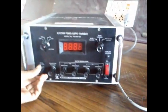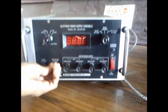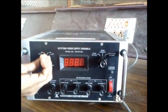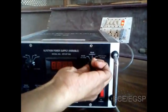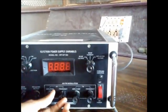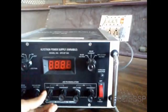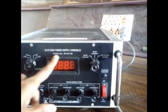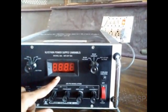Before switching on the klystron power supply, keep the beam voltage knob at minimum position and the reflector voltage knob at minimum position. The modulation section should be in AM mode, the control knob in beam voltage mode, and the AM/FM modulation knob in mid position. Keep the amplitude mode only in low position. The display shows beam voltage, beam current, and reflector voltage.